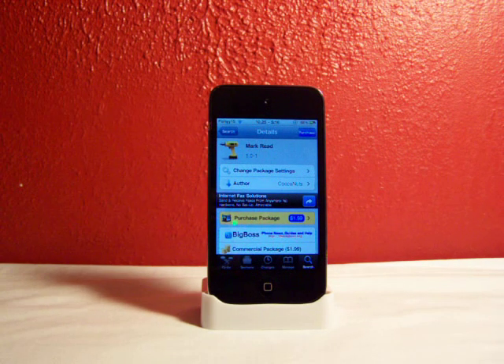Hey guys, fishy15 here. In this video I'm going to be talking about this cool tweak from Cydia called MarkRead. This is for the Mail app and requires iOS 3.2 or greater. Do you guys ever wake up in the morning with like a hundred emails from Facebook, newsletters, or just spam emails because you accidentally signed up for some stupid thing on the internet?